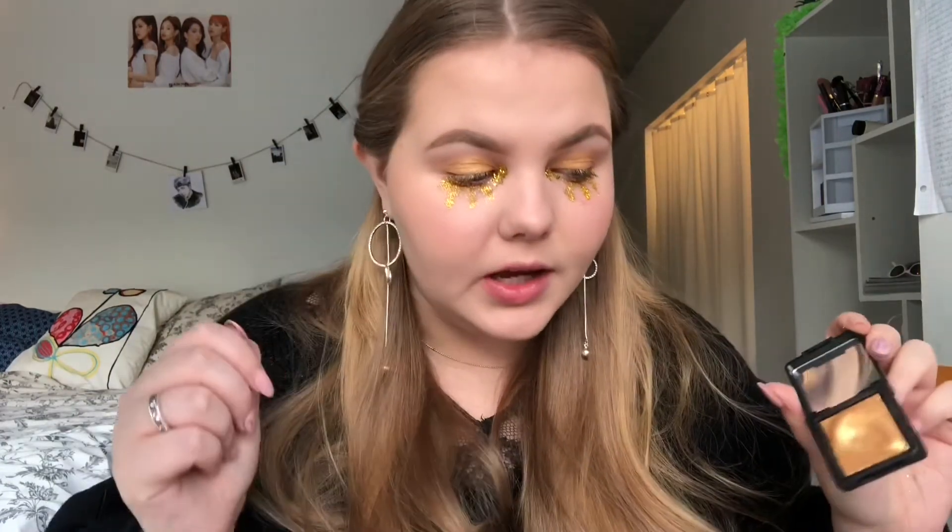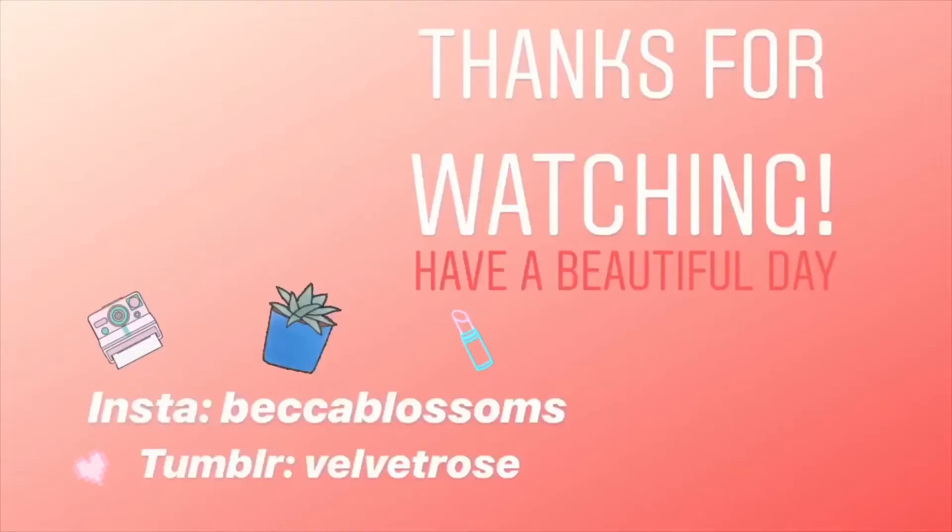Now that both eyes are done I'm just going to finish off with a little bit of highlighter using the same gold shadow. I put on some lashes and to finish off I'm adding a little bit more lash glue. That's it — thank you guys so much for watching! If you liked this video please give it a thumbs up and subscribe to see more. Have a beautiful day!